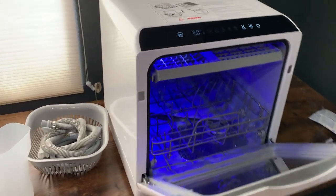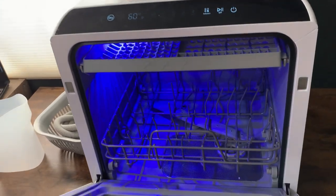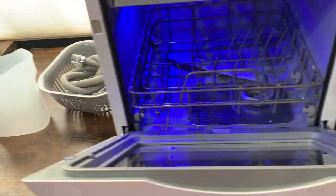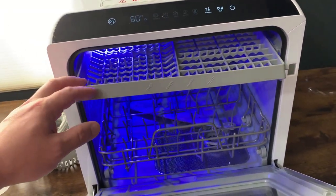What's going on guys? Today I'm excited to do this quick review of this portable countertop dishwasher. In this review we're going to talk about everything that you need to know about this dishwasher, as well as one thing that I think you should know before trying.